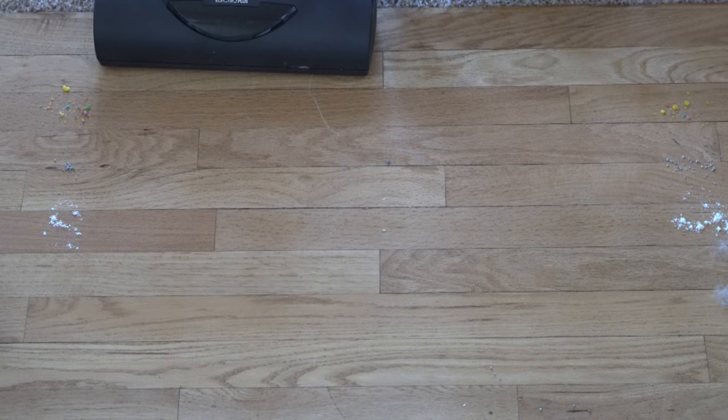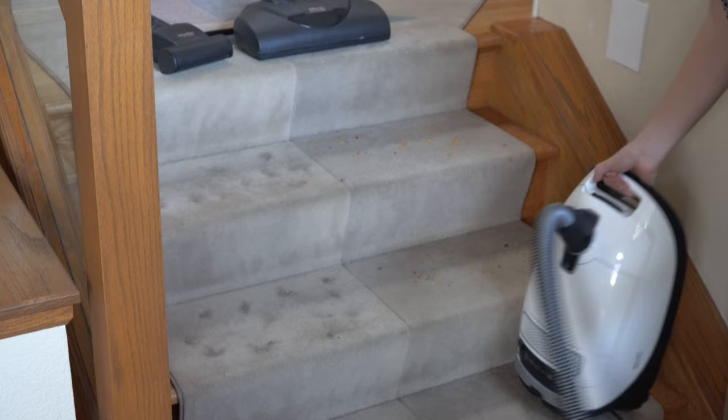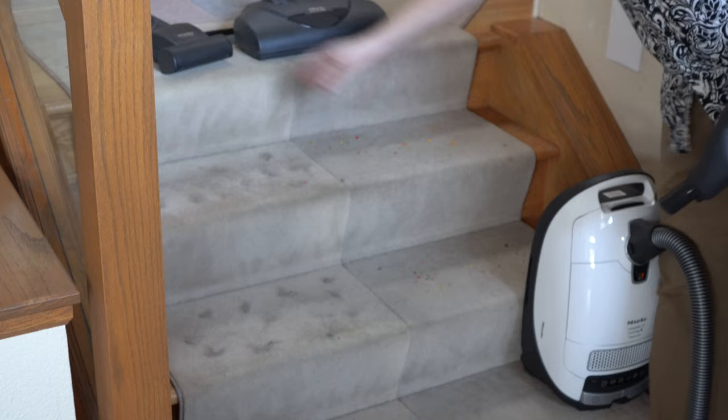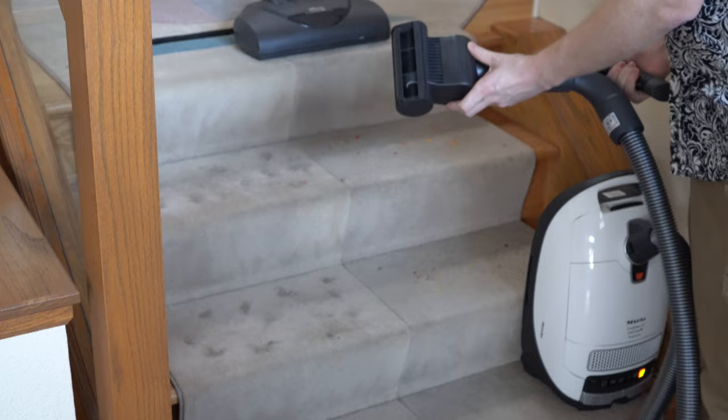They do make several different hard floor tools, but this is their most deluxe one with a swivel neck. As far as stair cleaning goes, this machine really excels — as most canister vacuums do. It balances both ways on my stairs very nicely and is very sturdy. Now I have some pet hair and breakfast cereal — let's give the included turbo tool a try. This is the premium tool and really what you're paying for with the Cat and Dog.